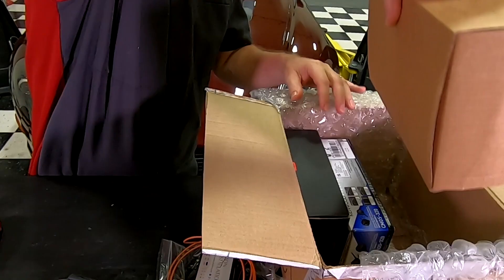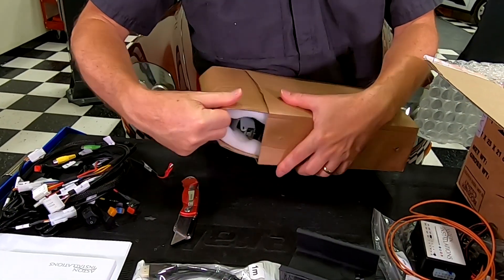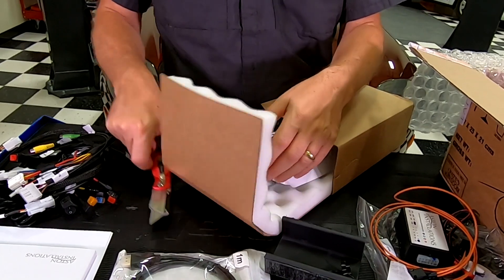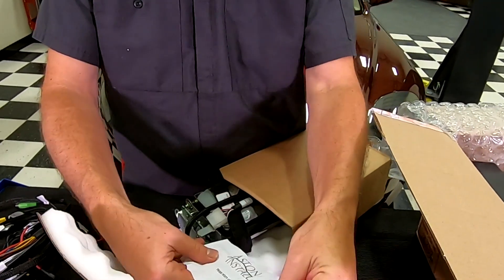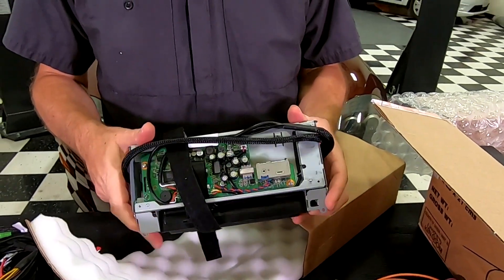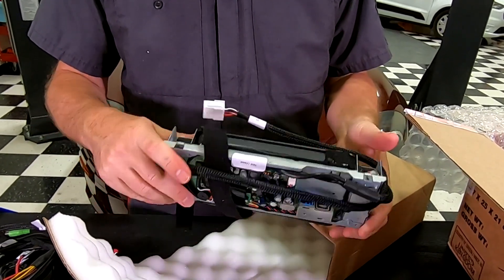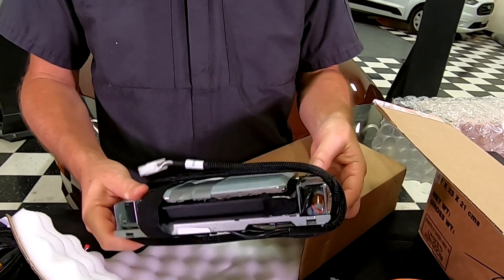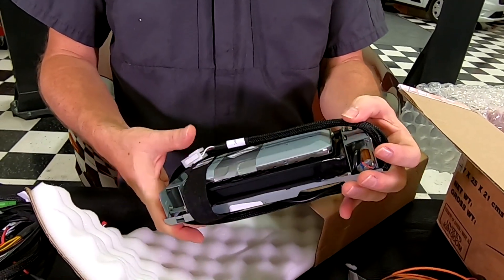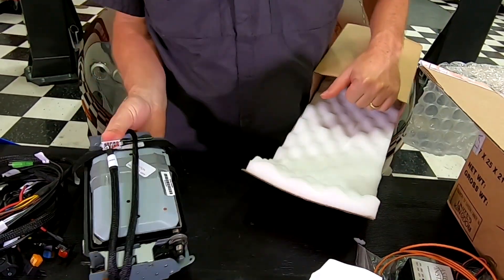I bet you this is the big screen — this is the star of the show. In here we have our new HD screen that we'll be fitting in place of the original one. It has its cabling harness and a few things. This is a custom piece that Aston Installations gets made for them. Really cool.